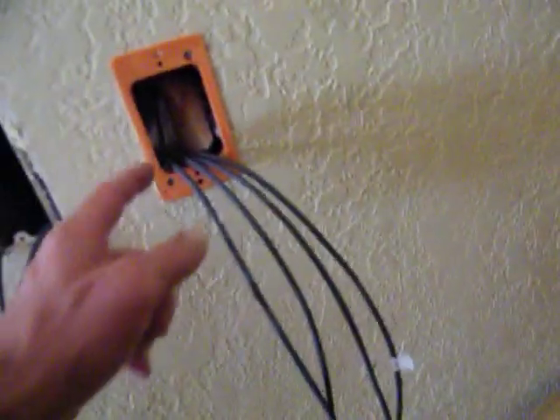I already did that plug. I'll do this one here in a minute and I'll show you. It's really easy — put these on first, get them all on, and then I've got mine labeled and I know how I want it.